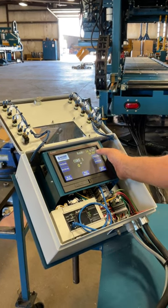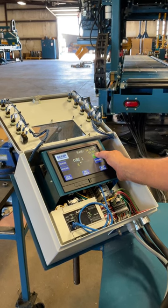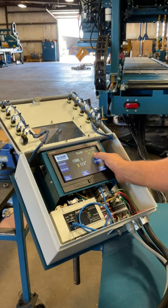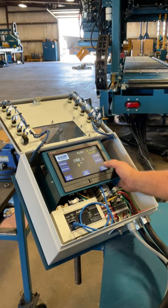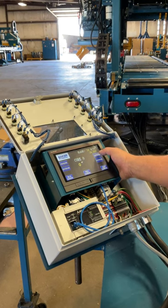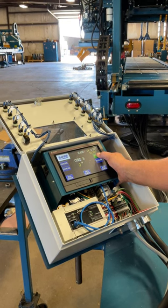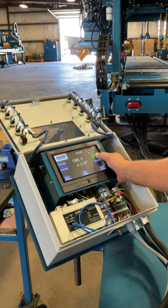Now we're on our cores — it still operates the same way. We go through the core cues and they all work the same.